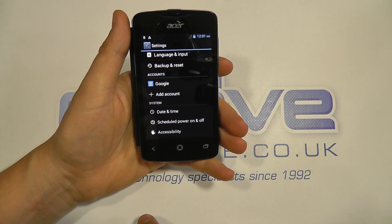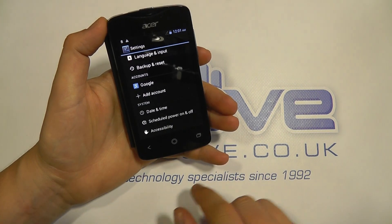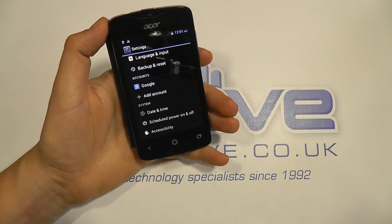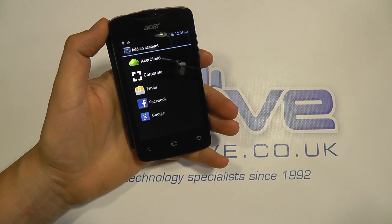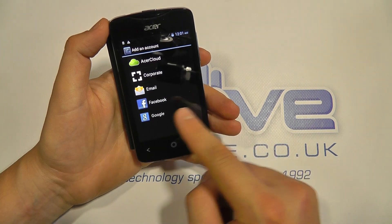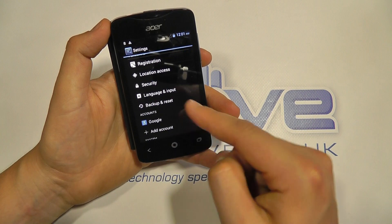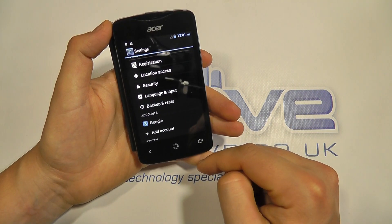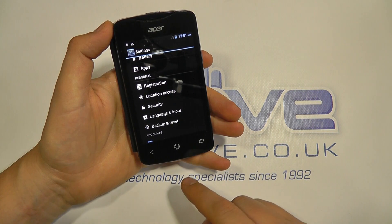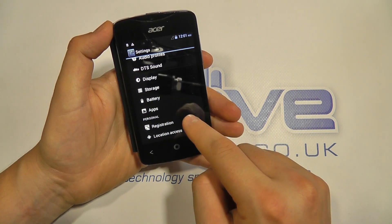We've got scheduled power on and off, which is a nice feature to automatically switch the device on and off at certain times. You can add a variety of accounts including Google, Acer Cloud, corporate account, Facebook and email — fairly standard. There's backup and reset, a range of languages — be sure to check out our other videos to see the languages available for this device. You've also got location and security and battery details.